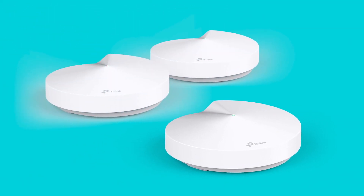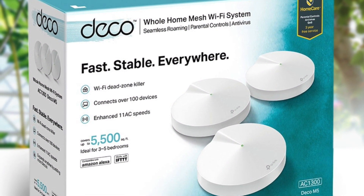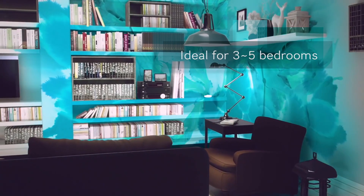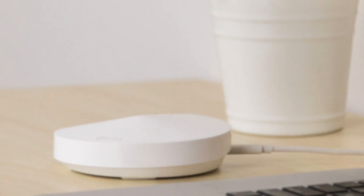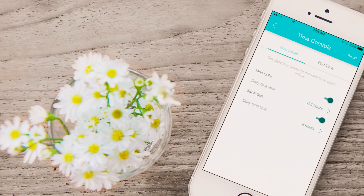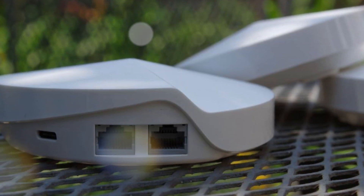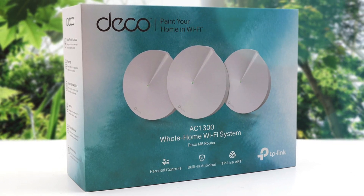As for performance, unlike traditional routers that can cause dead zones and buffering, the Deco M5 uses three units working seamlessly to create a mesh network that can cover homes up to 5,500 square feet and keep 100 plus devices connected at the same time. Each device has four internal antennas and offers a 2x2 MIMO connection for a maximum speed of 400 megabits per second on the 2.4 gigahertz spectrum and 867 megabits per second on the 5 gigahertz spectrum. Furthermore, rather than a range extender that needs multiple network names and passwords, the Deco M5 allows you to enjoy seamless roaming from room to room with a single network name and password. If you're looking to ditch your traditional router extended setup for a whole home Wi-Fi system, put the TP-Link Deco M5 on your shortlist — it'll be an excellent choice.